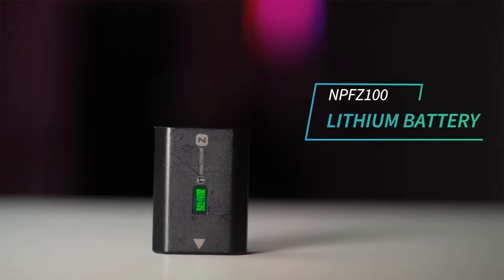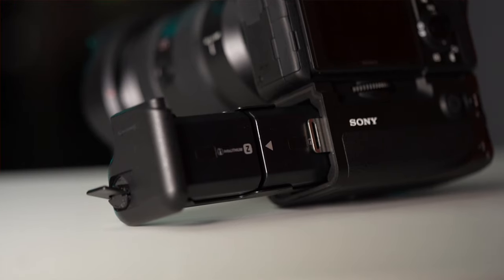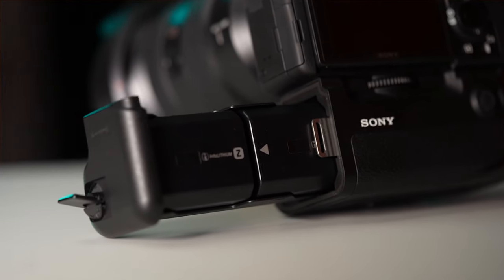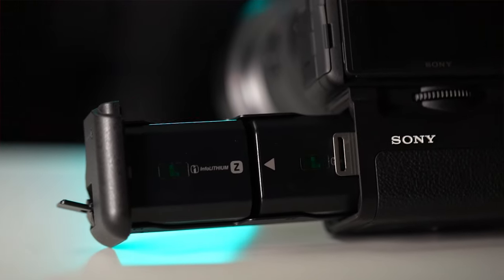In most cases, the battery life that you get from Sony's FZ100 batteries will be more than enough to get you through your session, but in those situations where you need extra power, the vertical grip allows you to use two of these long-lasting batteries.